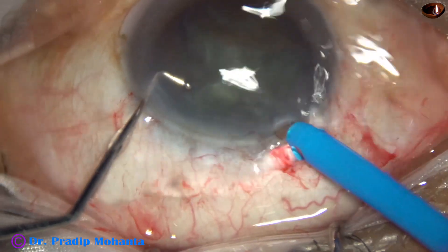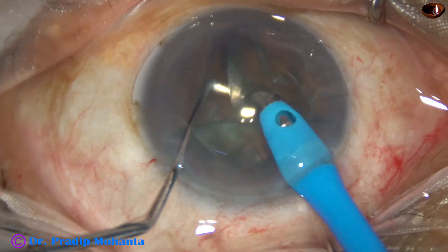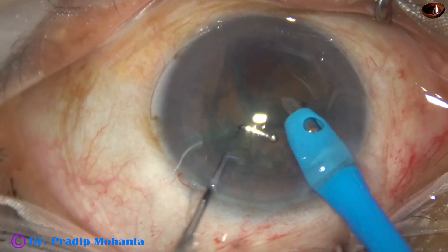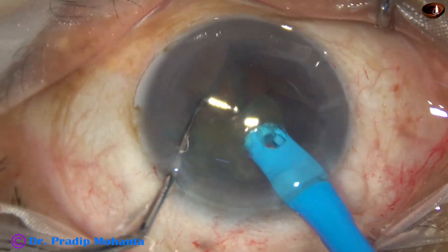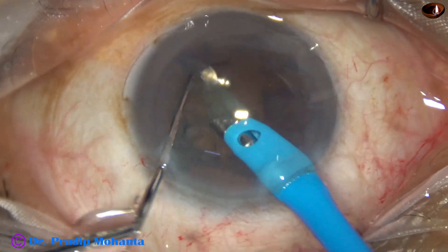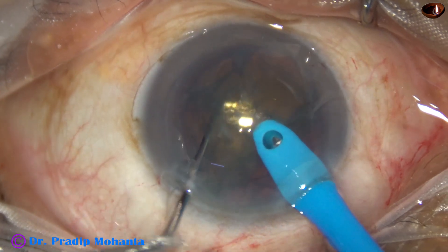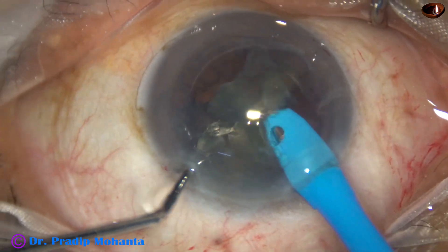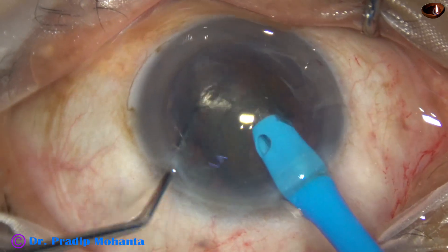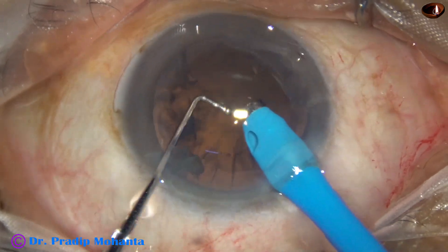Now the phaco tip goes in and starts emulsifying the free nuclear pieces. The 2 small nuclear pieces are removed, and the hemi-nucleus is held near the central edge, divided into 2 parts, and then emulsified.